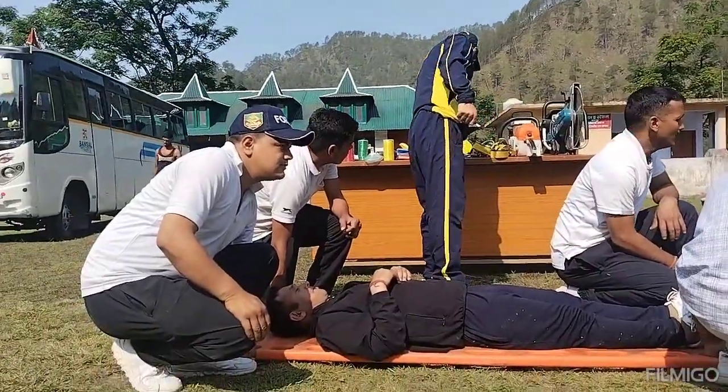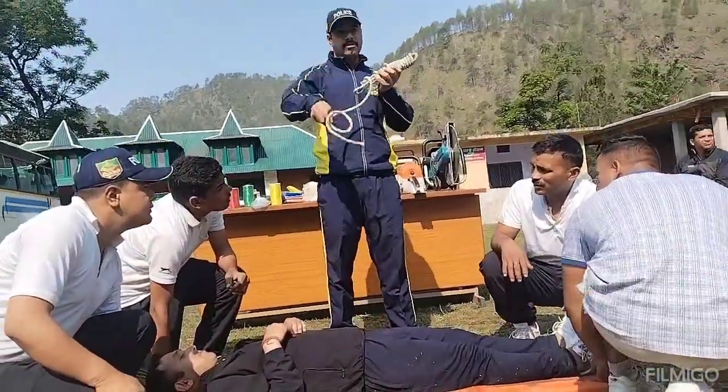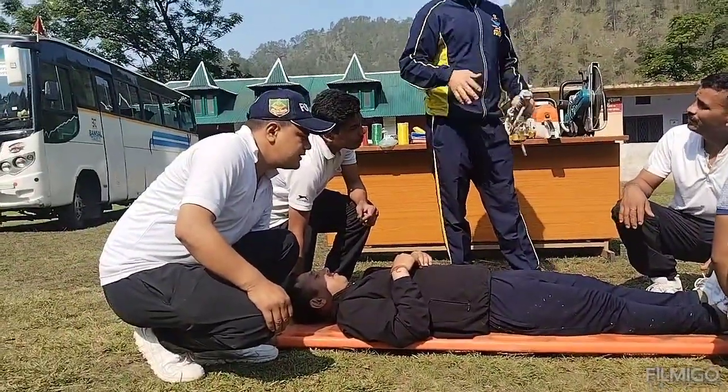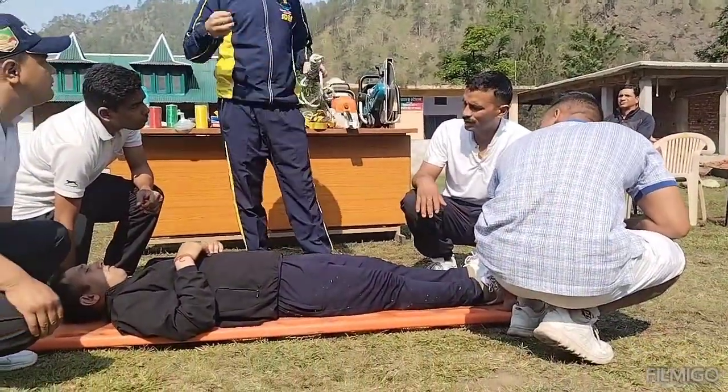If we do it, then we can do it. If we do it, we can do it. It will be 100% — one hand, one hand.